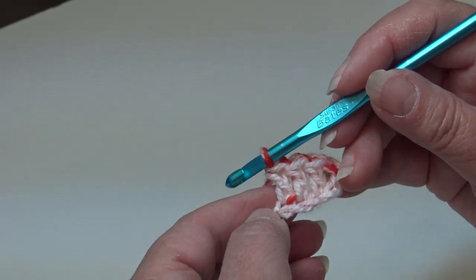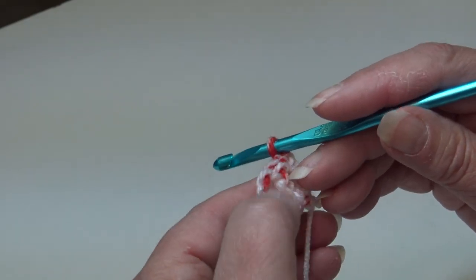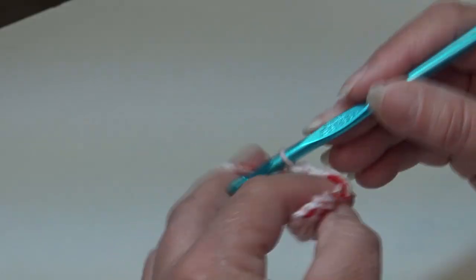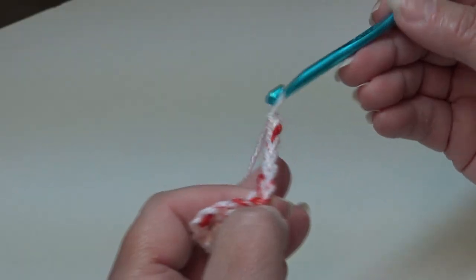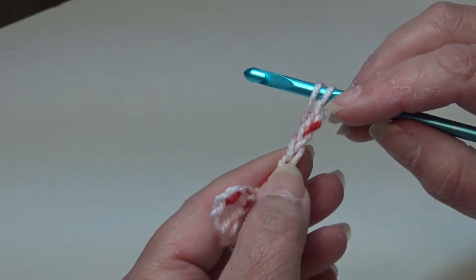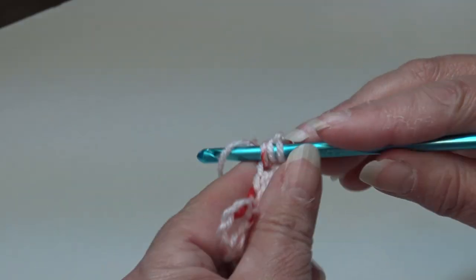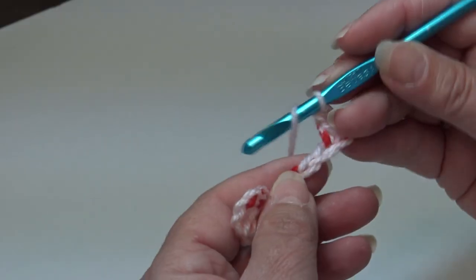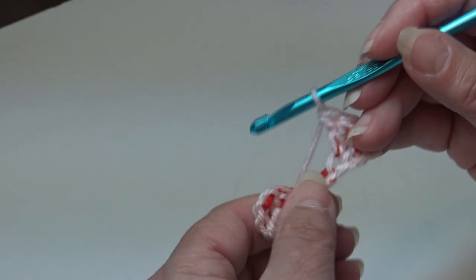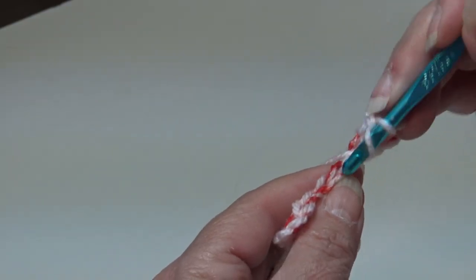Yarn over, skip one, two, three chains, insert into the fourth chain, and work a double crochet: yarn over, pull back through the chain, yarn over, pull through two loops, yarn over, pull through two loops. To finish row one, work one double crochet in each of the next two chains, then double crochet into the last chain. Row one is finished — this creates our first block. Now for row two, turn your work and chain six. Yarn over, skip the first three chains, and into that fourth chain work your double crochet, then double crochet into the next chain and into the last remaining chain.